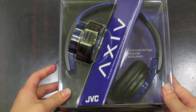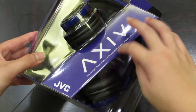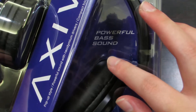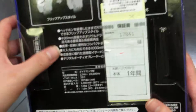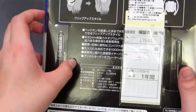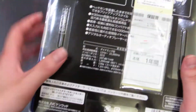So this is just a little box with some information and words on the front — 'Powerful bass sound.' And this is some warranty stuff and some information in Japanese, because JVC is a Japanese company.